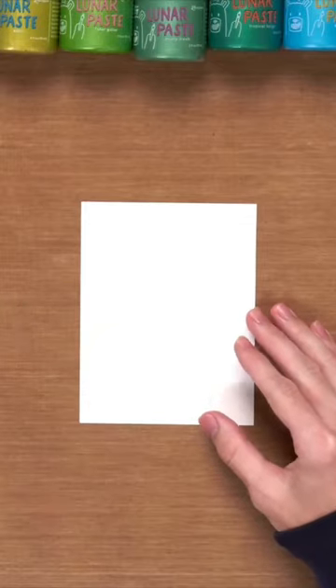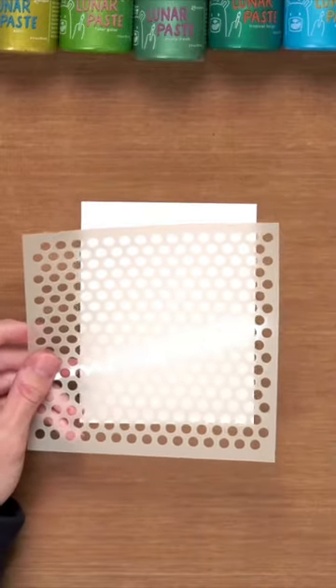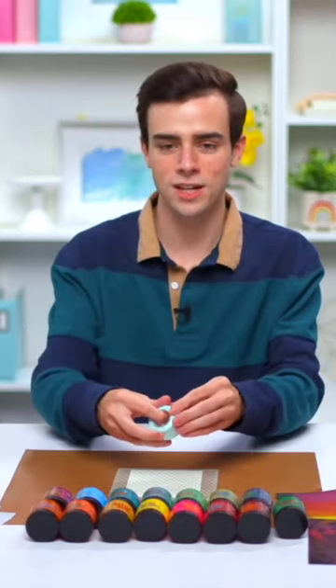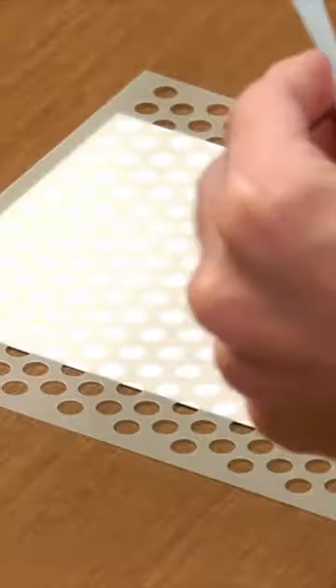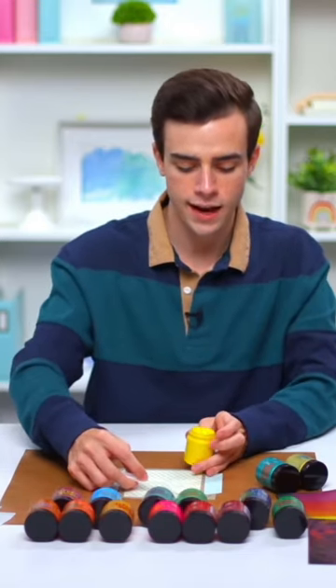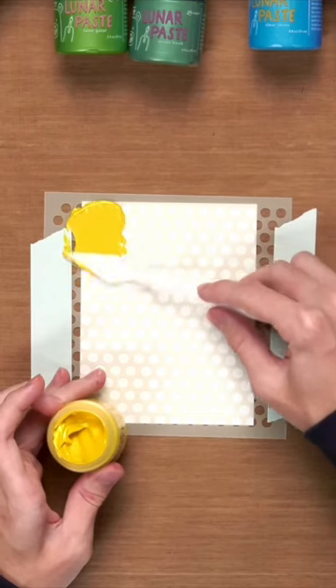Using my stark white cardstock, next I'll use the tiny dot stencil. I use it a lot since it's so versatile. I'm going to go in with a little bit of mint tape and tape this down onto our surface here. And I'm just going to grab a little bit of this paste and kind of add a clump of it to one side here.